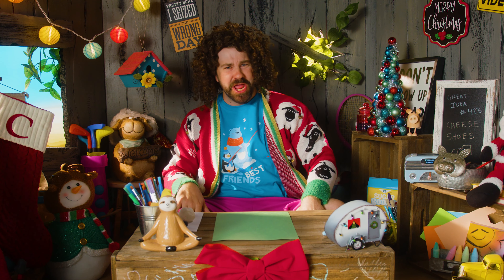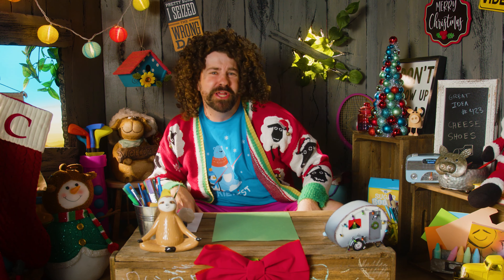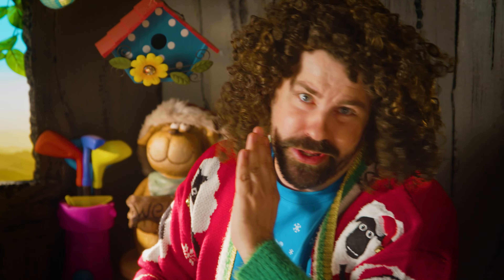Is he gonna squeeze through the window? Only the birds can get through there! And Bill, he's tried a few times - had to squeeze him out with Vaseline!